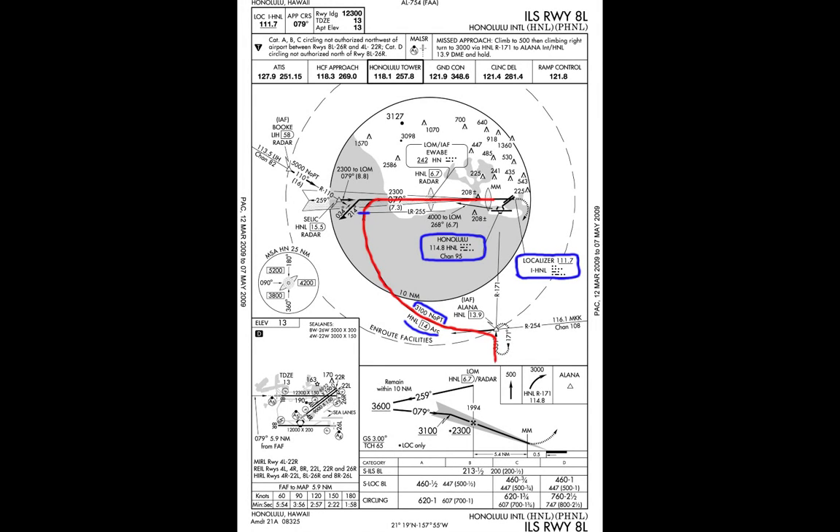Thanks for watching this video on how to fly a DME ARC. A DME ARC is simply a way to transition from your flight plan onto the instrument approach. It can be either used on VOR or ILS approaches. To fly a DME ARC, your aircraft must be equipped with a DME device and an RMI.